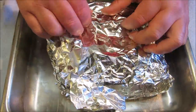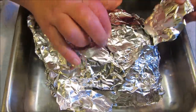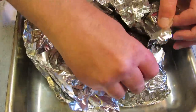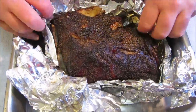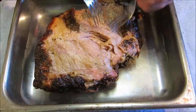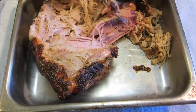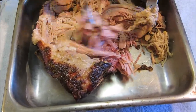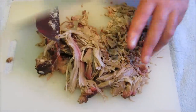Alright, I'm back from the game — it's been right at about three hours. Let's go ahead and get this unwrapped, pulled, and chopped. It's amazing how hot that stays — it's still too hot to touch. Now just get two forks and start pulling.